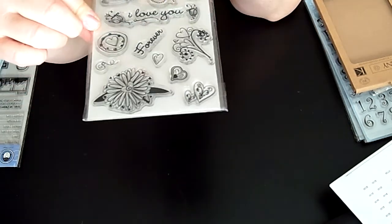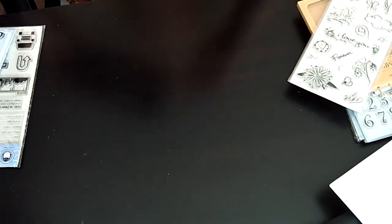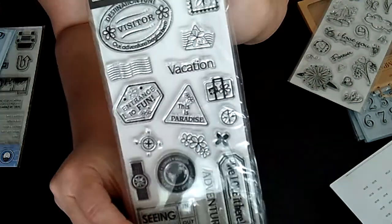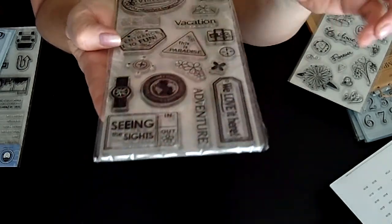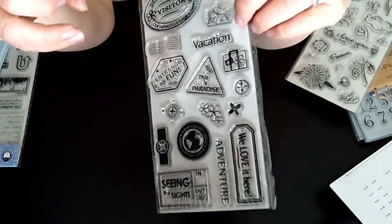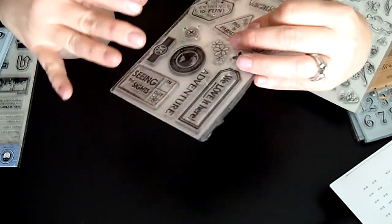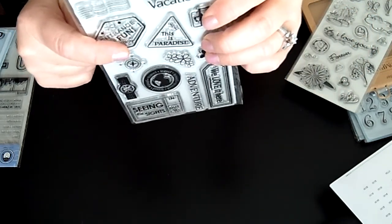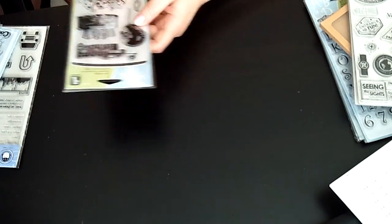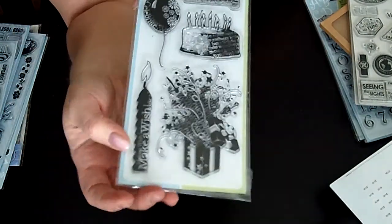Here's another one called Be Loved — this is from Cloud Nine Designs by Fiskars. Really cute, with lots of birds and 'I love you.' This one is called Travel, also from Cloud Nine Fiskars. I like it because it's that time of year when everyone's traveling — they look like stamps you'd put on an envelope. There's one that says 'This is paradise' — love these, lots of sightseeing stamps.